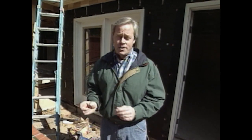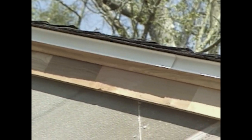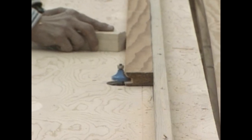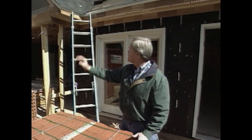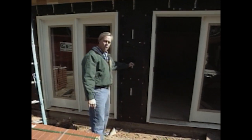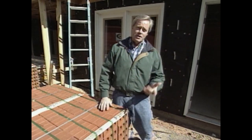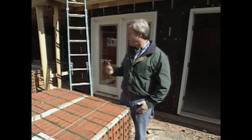They ran into a problem: because the house is older, it had a particular type of trim right under the eave strip. They actually had to fabricate it on the job using a table saw and a router attached to a table to create the profile and look of the molding we needed. They completed all of that, as well as installation of all the doors and prep work for our bricks — building felt and wall ties are all in place.